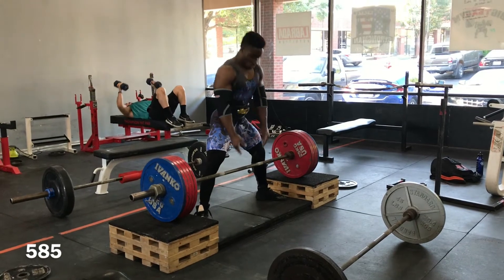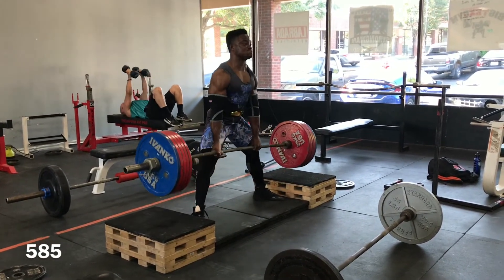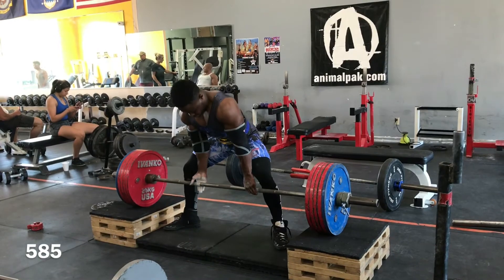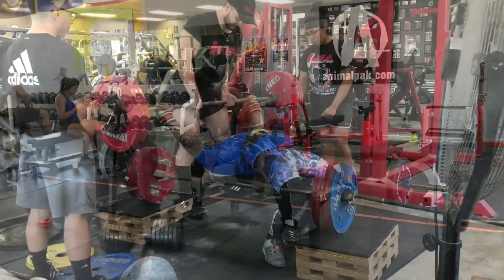My goal is to pull 600 at this meet. Yeah, 600 - it'll be a big milestone for me. I've been wanting to pull six hundred for two years now, it feels like forever. So I'm hoping this meet I'll be able to push myself and actually get that number.